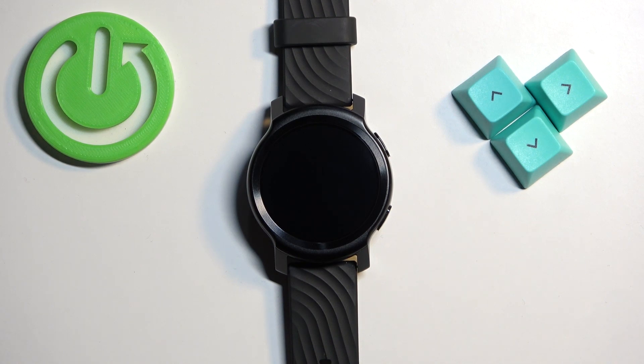In front of me I have Motorola Moto Watch 100 and I'm going to show you how to change the screen timeout duration on this watch — basically how quickly the screen turns off after you stop using your watch.